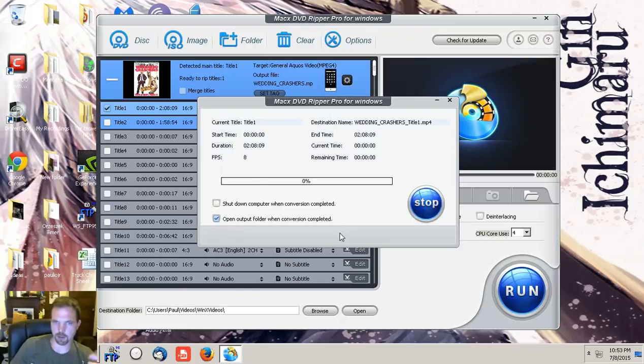That's it — it encodes to an MP4. You have the option of opening the folder when it's done or shutting down the computer. The estimated time will continually go down very rapidly. I don't have much else running except the screen recording program, which may slow it down a little. Without the screen recording it would finish even quicker — definitely the fastest encoder I've come across.